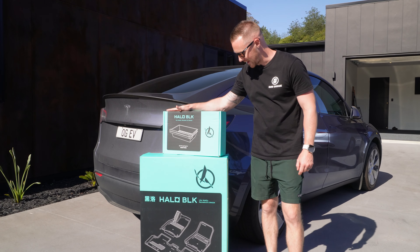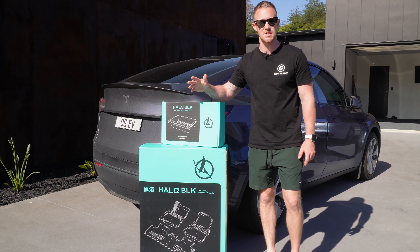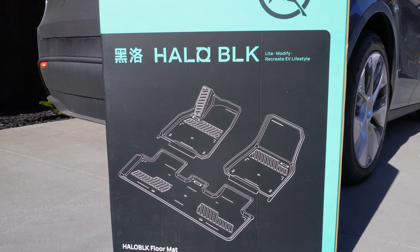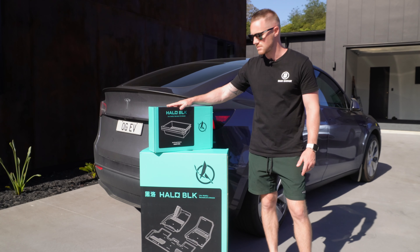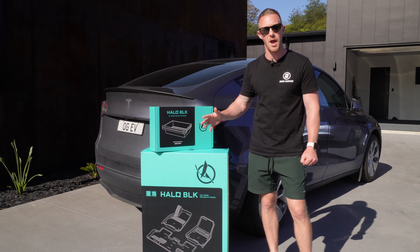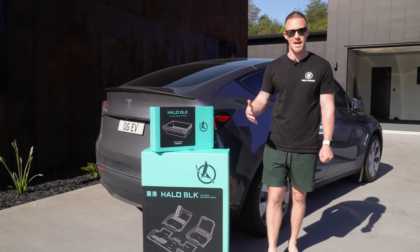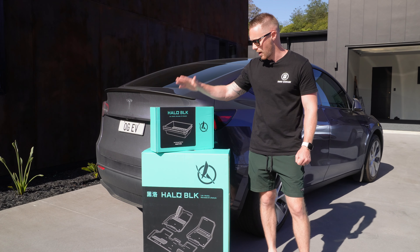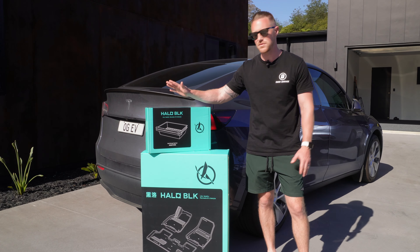Our friends over at Halo Black have sent us a couple of new products. We've actually had quite a few different accessories from the same company for the Tesla over the last six months. We've done something a bit different — normally we'd unbox these, put them in the car, and learn about them together, but I was really skeptical about both of these products. I saw them on the Halo Black website and reached out to them, and big thanks to Halo Black for sending these our way.